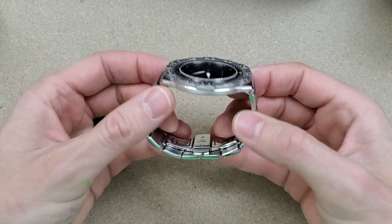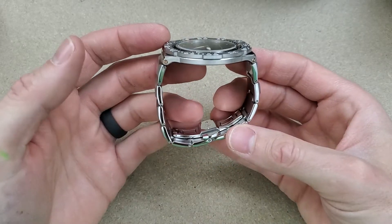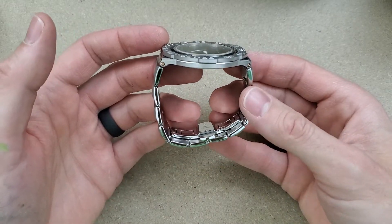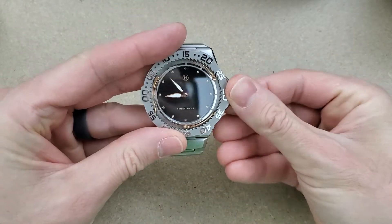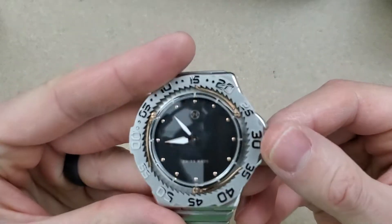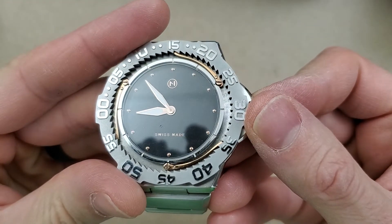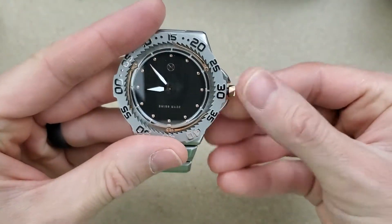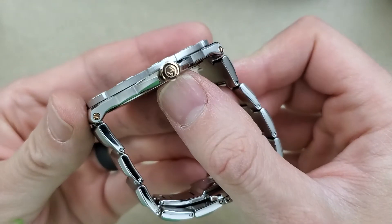The previous guy on the tour said his wrist size is pretty close to mine, so I should not have to resize this. Wow. I guess there's no seconds hand on this one. The crown is a unique shape as well.